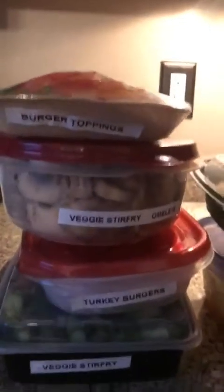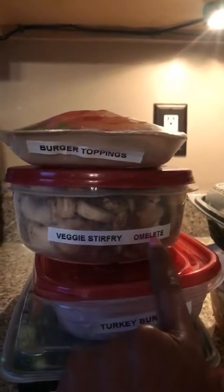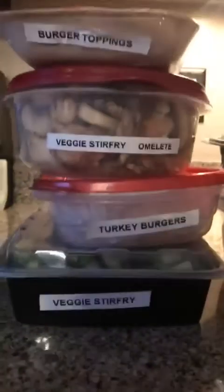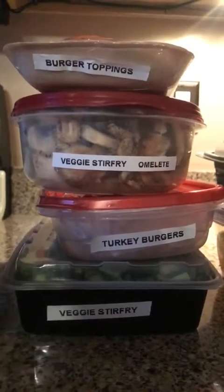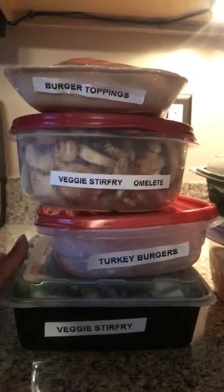Right here I have my burger toppings for my turkey burgers. I have some veggie stir-fry — these ingredients can also be used for my omelets. Then here's my turkey burger, and I have a veggie stir-fry with cut-up asparagus, broccoli, and mushrooms.